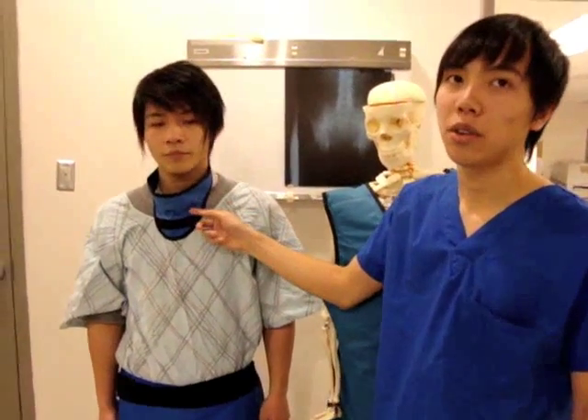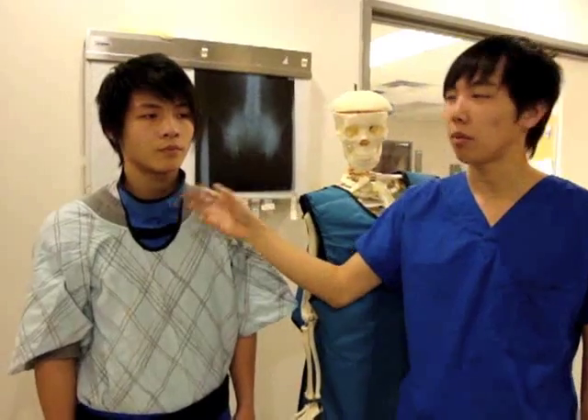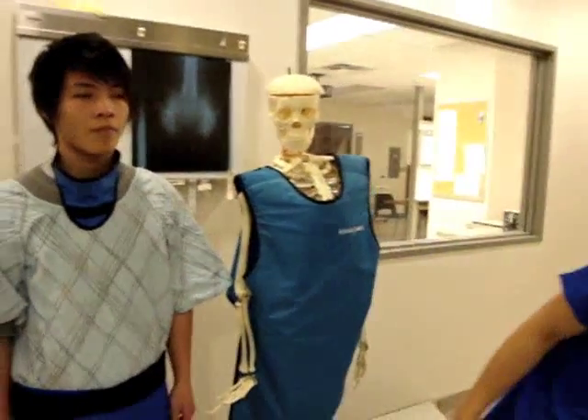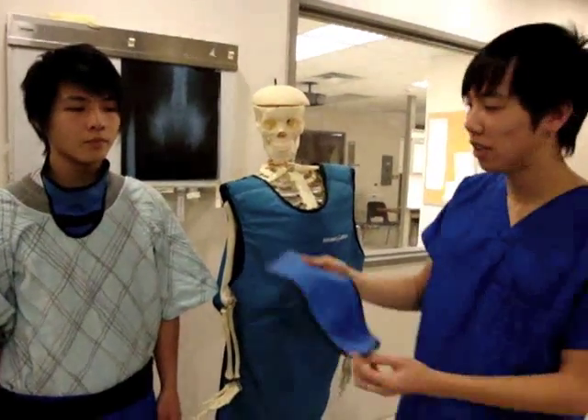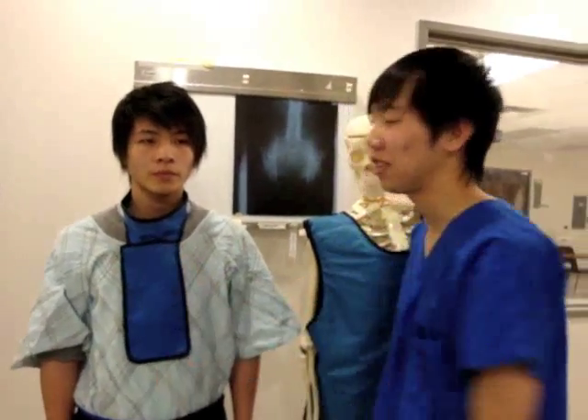Here we have a thyroid shielding. As you may know, the thyroid is one of the most radio-sensitive organs of the body. The thyroid shielding is actually used the most. It is usually used for any projections, unless for chest and for areas that are covered by the thyroid. Sometimes the sternal leg shielding is also used in conjunction with the thyroid shielding.